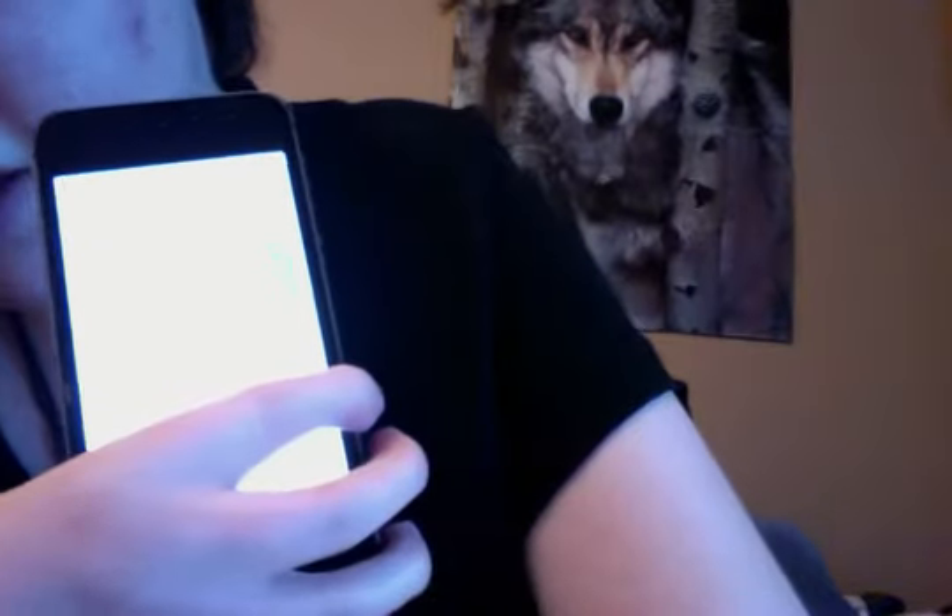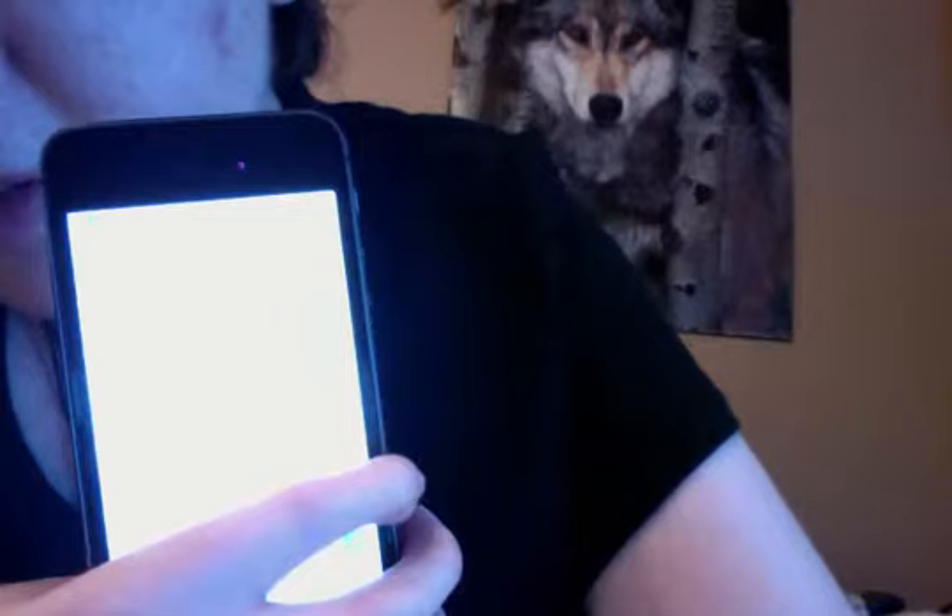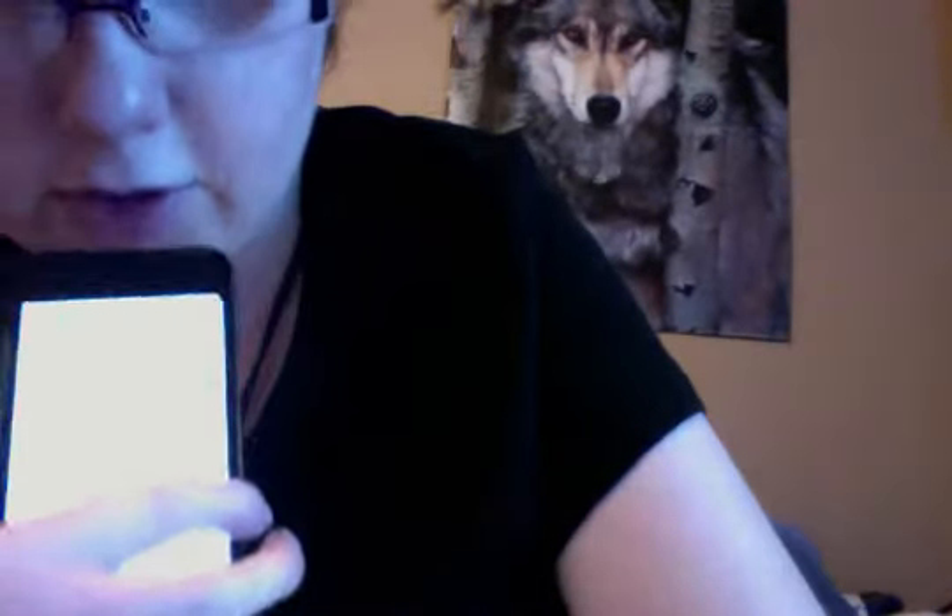Here it is — there's my phone. I would show you the fingerprint sensor but you can't really see it on camera. Basically, all you do is put your finger on the home button, wait for the vibration, and just keep doing that until it tells you what to do next. It's pretty self-explanatory.